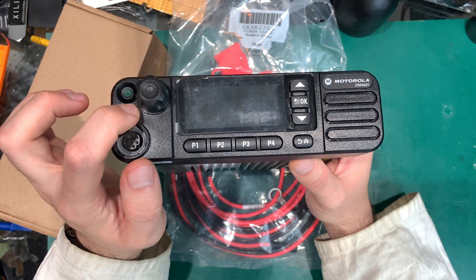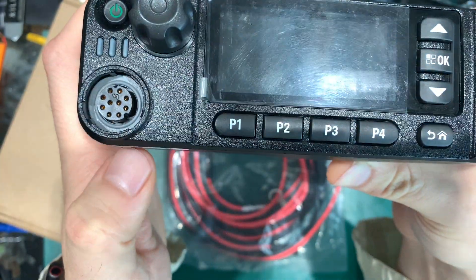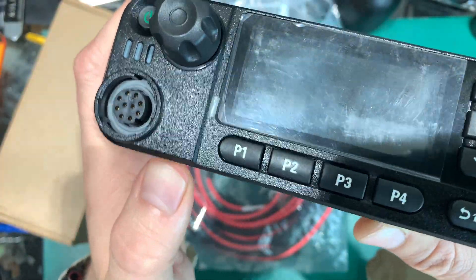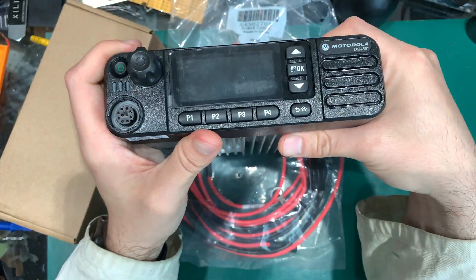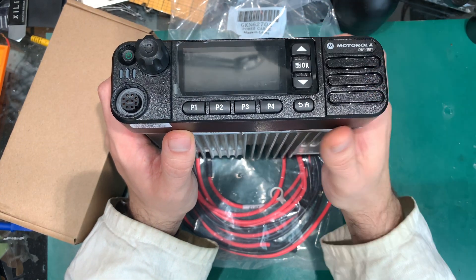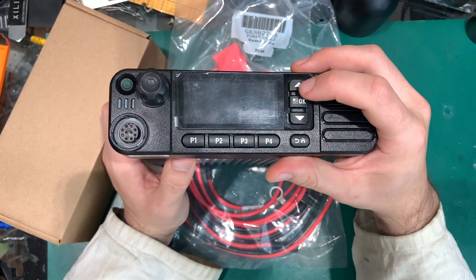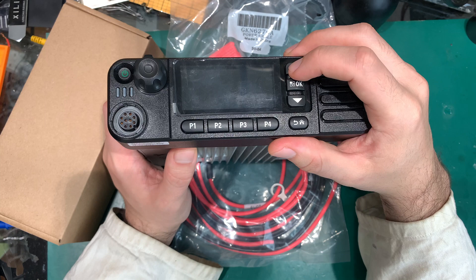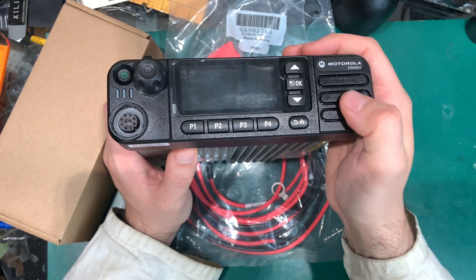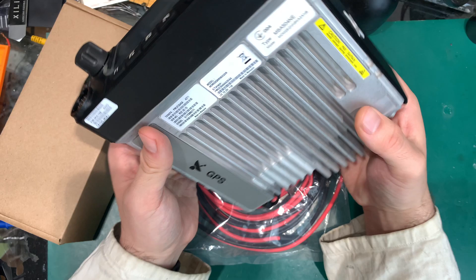We've got a power button and a couple of status LEDs. The microphone connector is really nice — it's rubberized and has a seal, maybe silicone, but it's a proper seal. I enjoy that more than the computer-style RJ45 connector you find on some radios. We've also got a couple of function keys, a selector for scrolling through menu settings and confirming selections, our home button, and here is the speaker.